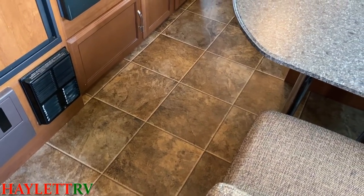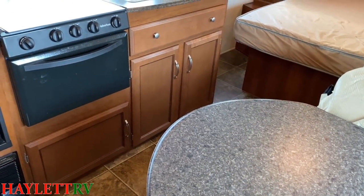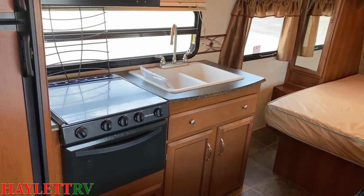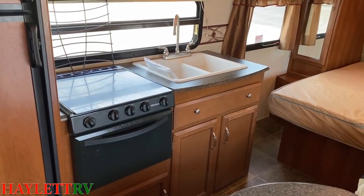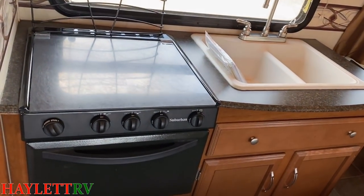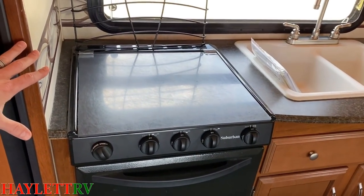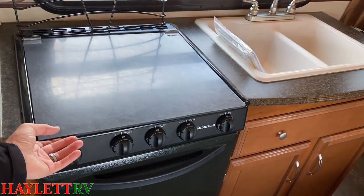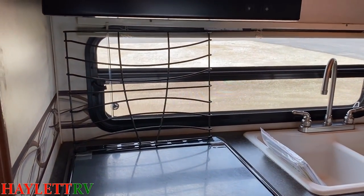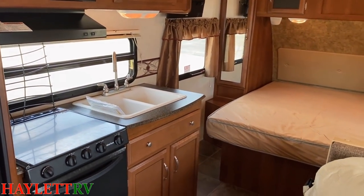Carpetless, ventless — all things that people enjoy today. Sealed edge countertops. Now your counter space here is limited, so the previous owners basically nullified the stovetop. They didn't cook on it very much but wanted prep space, so they put a little plexiglass cover over the top. That could be removed — you can see the stovetop grate is still there. They just needed some more prep area, so that makes sense.